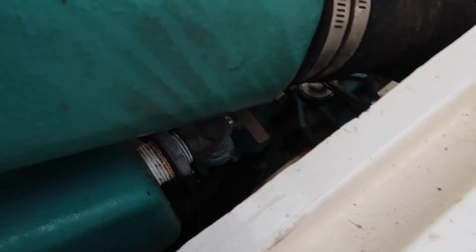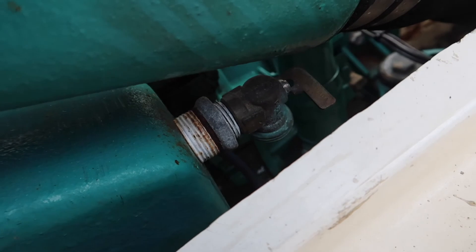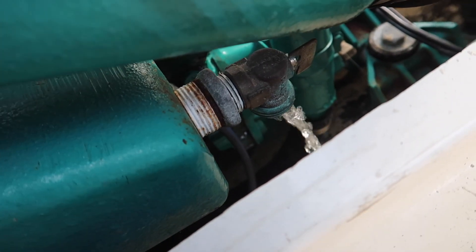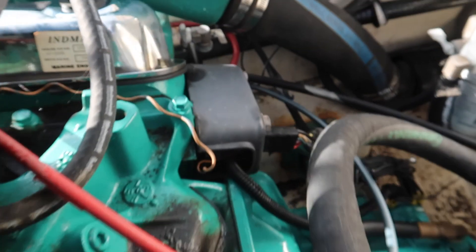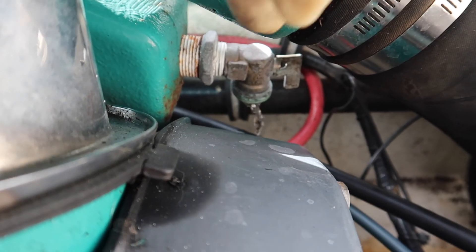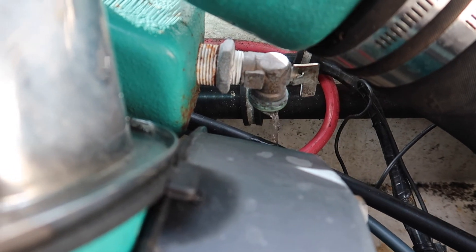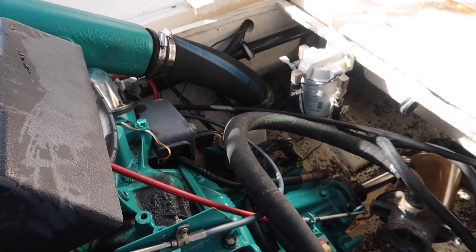This one has taps. I don't prefer these because they can get bunged up with rust, but these ones seem to be working well. Open that up — you can see it's draining, not the best flow, but I'll poke it. Same with the starboard side: open that tap or plug and let it drain. That one's barely flowing, so I'll poke it with a plastic zip tie — I use plastic because it can bend around corners.